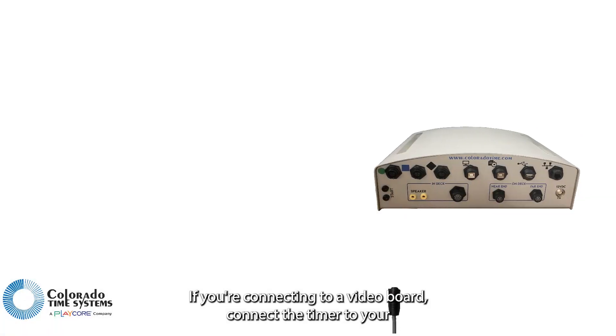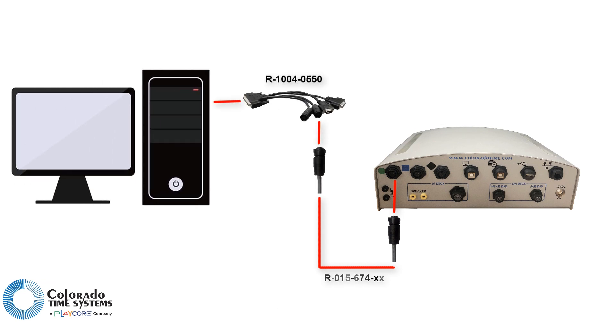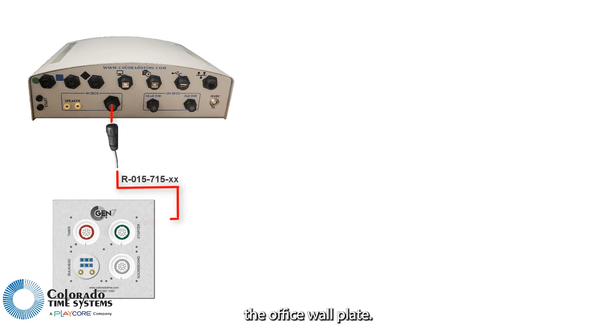If you are connecting to a video board, connect the timer to your DisplayLink Plus computer. Your DisplayLink Plus computer may already be connected via the office wall plate.